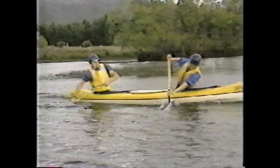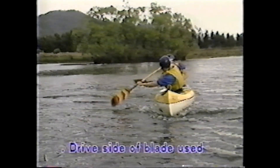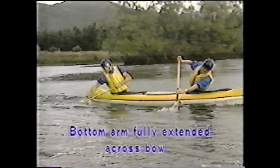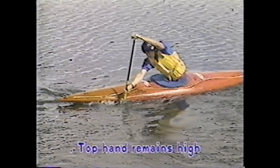The main coaching points for the crossbow draw are: the drive side of the blade is used, the blade face is slightly open, the bottom arm is fully extended across the bow, extreme torso rotation is used to achieve reach, and the top hand remains high.